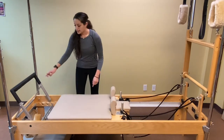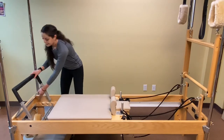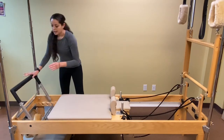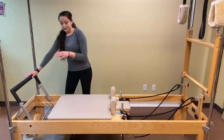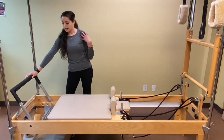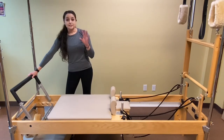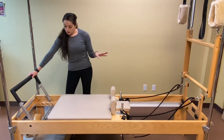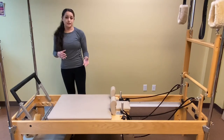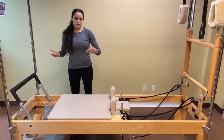Now the carriage sits within a wooden frame, and at this end of the reformer we have a foot bar that also adjusts to different heights. You can do anything from leg press to planking work, where we can work on our scapular stability and also our abdominals. You can do tons of different things on here. The other great thing is that the hooks adjust, so depending on the height of the client, we can adjust the carriage and the foot bar to accommodate good alignment.